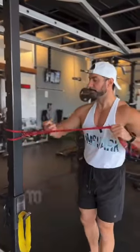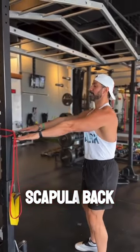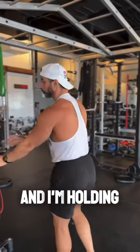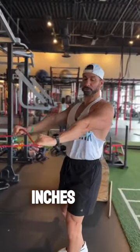So first things first, you're going to put a band against the wall. You're going to put your hands forward. You try to learn to retract your scapula back and hold your shoulders together. As you can see, I'm pulling back and I'm holding. Once you get that motion down packed, add some resistance. Get used to pulling back just two inches with your arms straight.